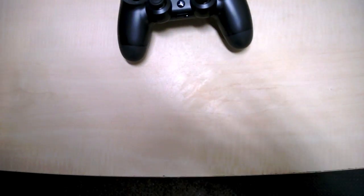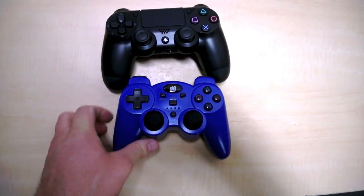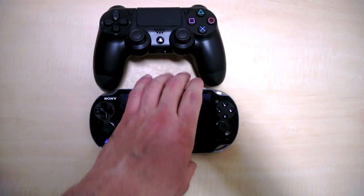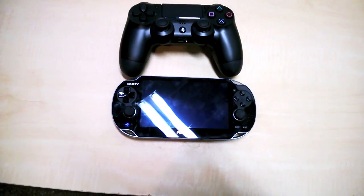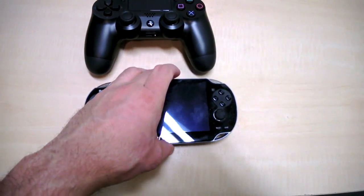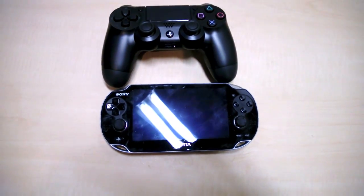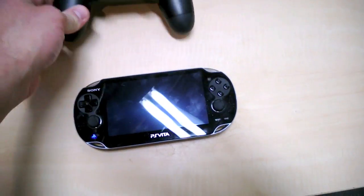We also have an alternate PS3 controller with longer sticks that people probably won't recognize. Let's throw a Vita in there — an original Vita with the old screen, a real Vita. The Vita is a little bit longer obviously, but it gives you a good size comparison, especially for that touch screen.